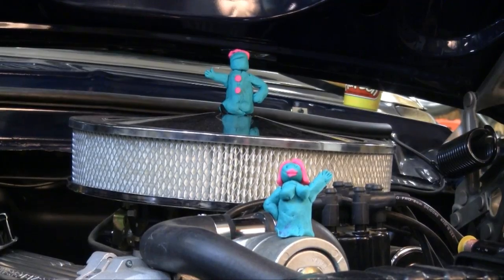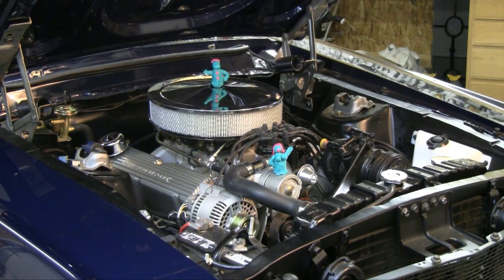So what we're going to do now is actually use Play-Doh to go in and figure out if we're going to have any kind of problems with striking the hood with either our air cleaner or, let's hope not, the idler on our serpentine belt system.